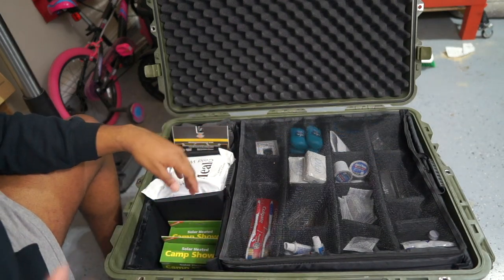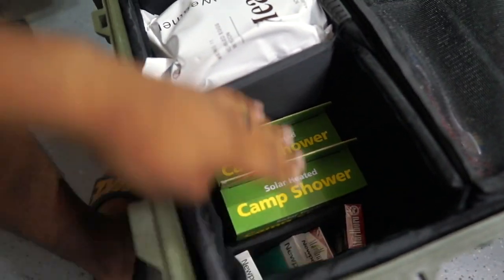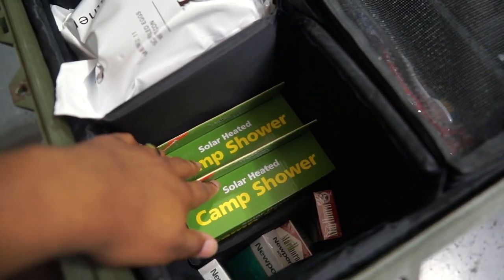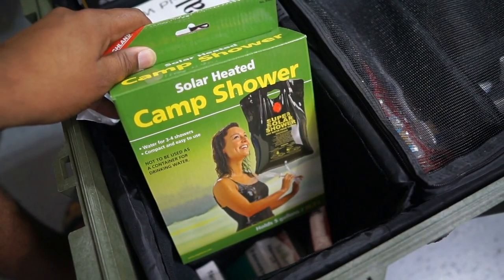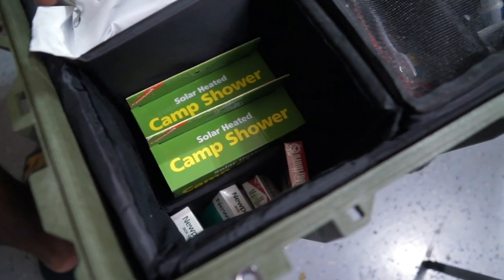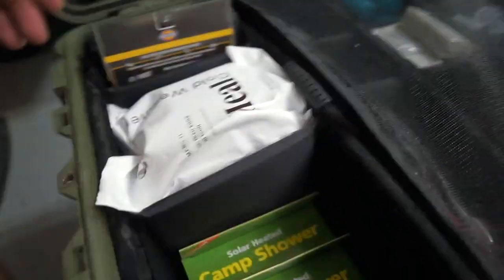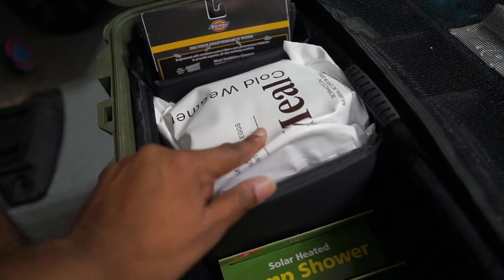When you open this up, you've got your dividers here on the left side. I keep some of these camp showers — gravity-fed, solar showers. Each can provide water for up to four showers depending on how much water you use. I keep a little bit of products down here that can be traded one by one. I don't use those myself, but you can trade them and sometimes people are going to want those in a pinch, so you can trade products like those here.